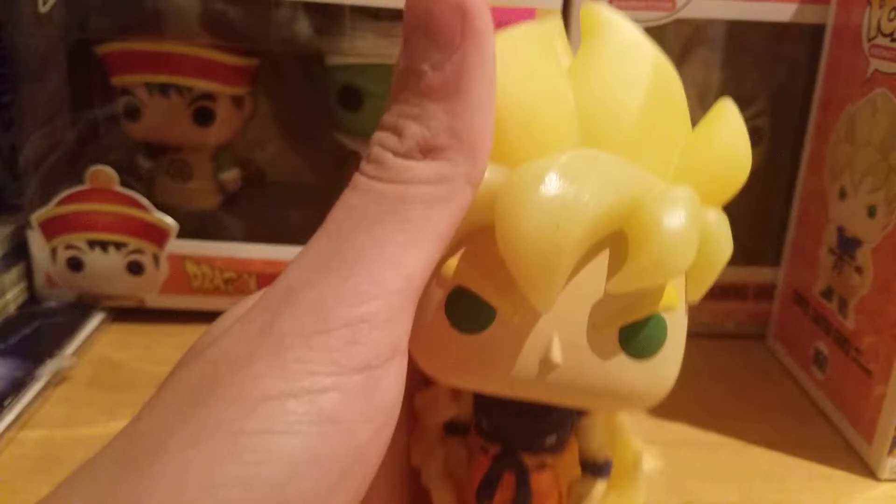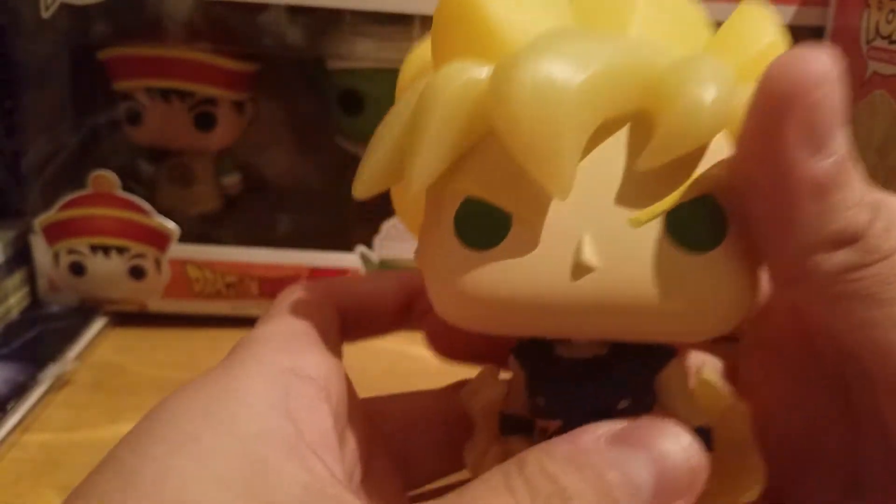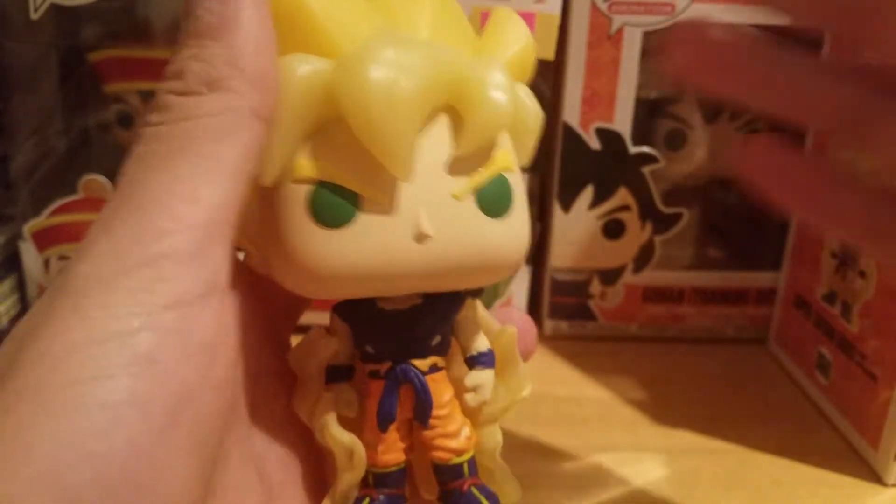And here we have Goku in his first appearance as Super Saiyan. Now this is really cool. Can't wait to see how it glows in the dark. Yeah, this is really cool.